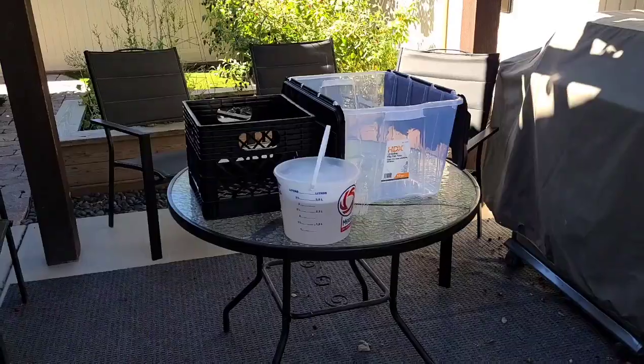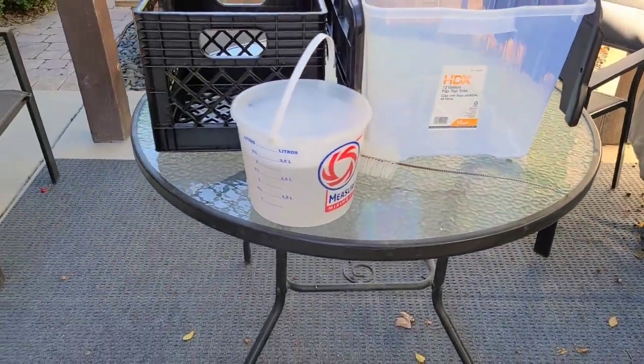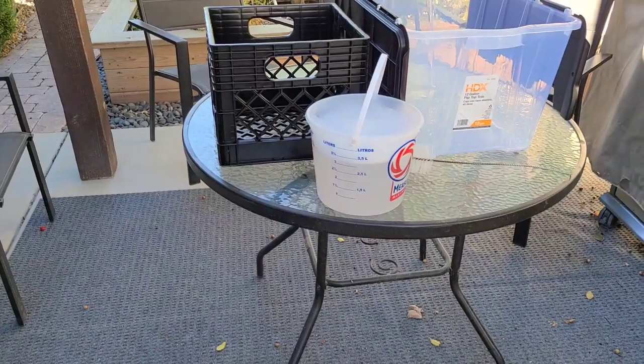So like anything, hop online, learn a lot of stuff, and now we're going to put it into action today. We're going to start off with sanitation. Here on the table outside, we've got a bucket of cleaner we've mixed up, and this is a food-safe cleaner called Star San.